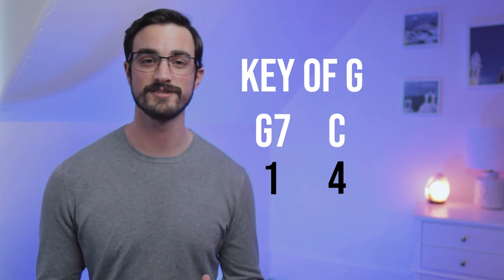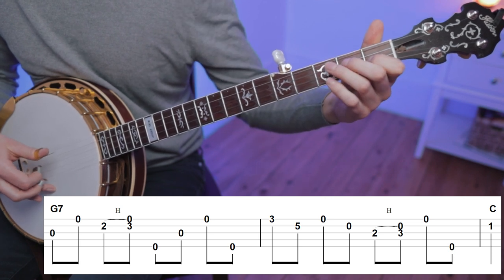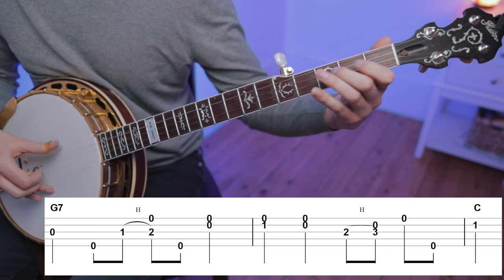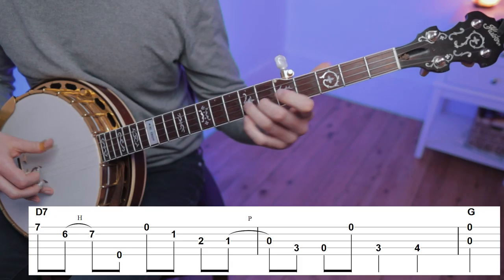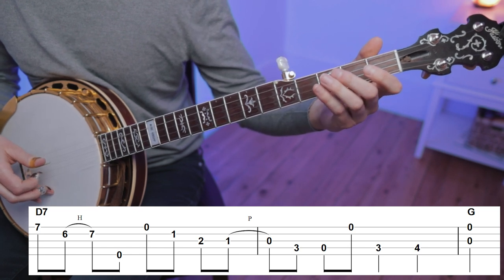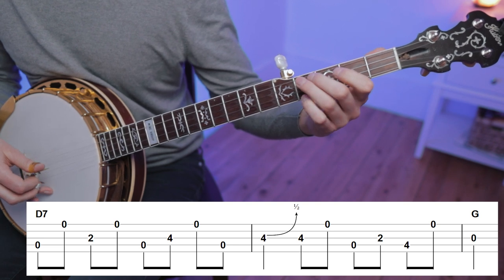Here are a few more examples for going from D7 to G, and here are some licks you can use to get from C7 to F.